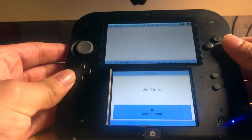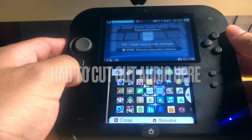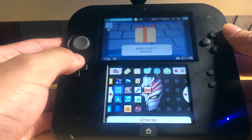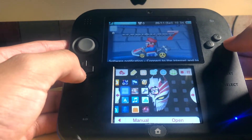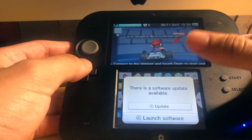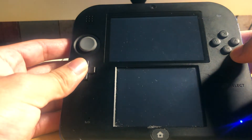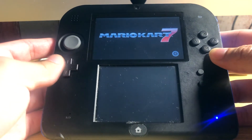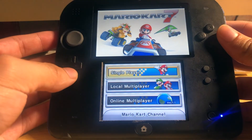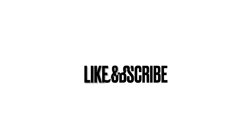Now that the game is downloaded, it will say new software has been added - which is your game. You can update this and it won't break your system, just remember that. I'm going to delete this game right afterwards since it's just for the purposes of this video, but it should pop up and it fully works. Thanks for watching.